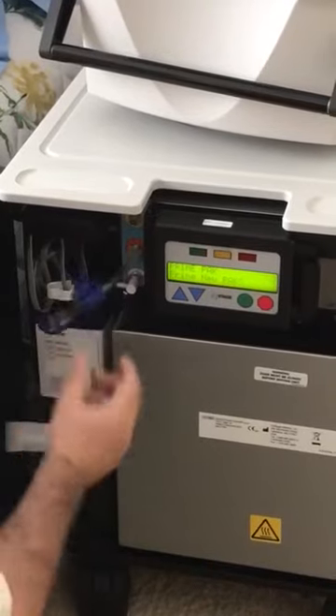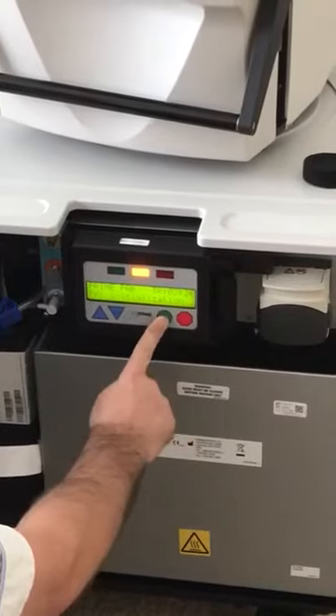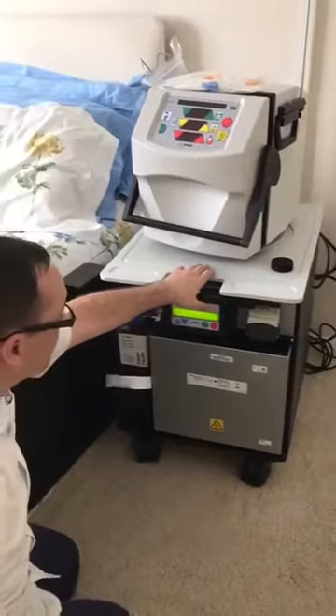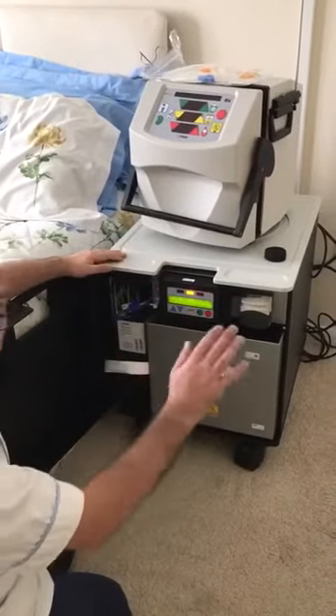Once you've made those connections, you can press green to prime your new pack. The pack will take 2 hours and 26 minutes to prime. Once it's prepared, you can press the green and make your sack.